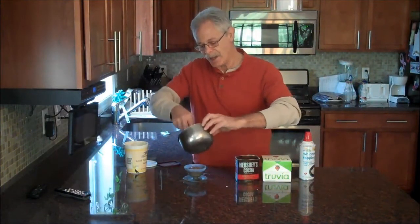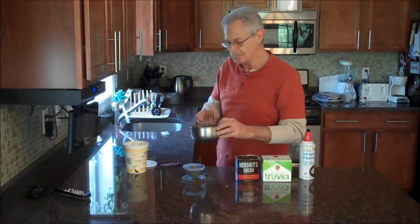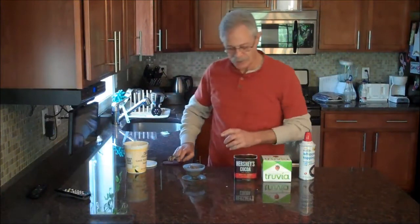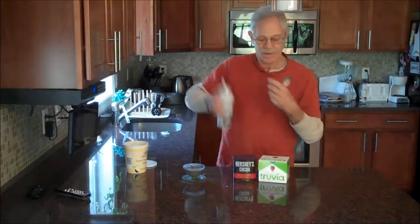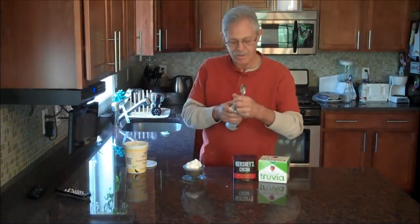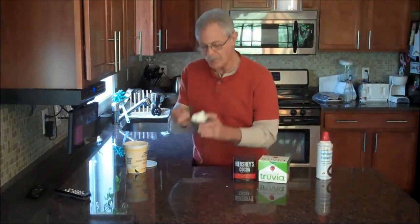So there we have it — we've got a half cup of chocolate pudding. I'll give you all of the nutritional information on the blog. All we have to do is take our whipped cream, and that adds an extra one carb to it.